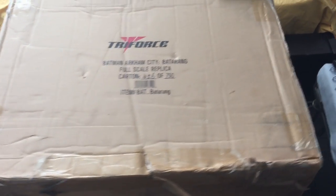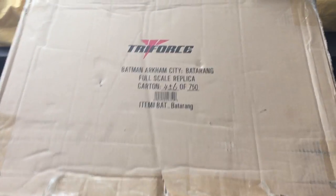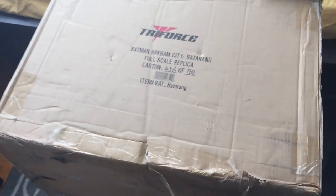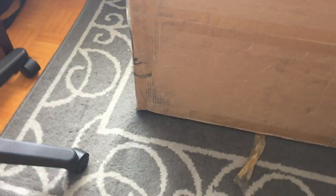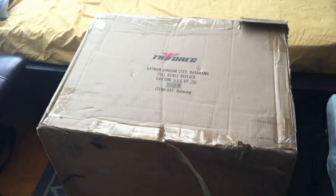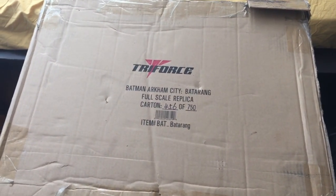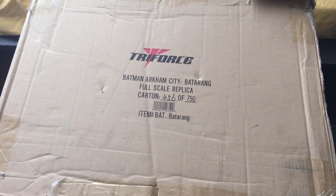Hey, what's up you guys, it's CabooseXBL bringing you a Batman Arkham City video. Triforce has left me a gigantic package — I can't even get this thing in a full shot — but we're gonna unbox this thing. I'll take it in a couple steps along the way and show you what we got inside.